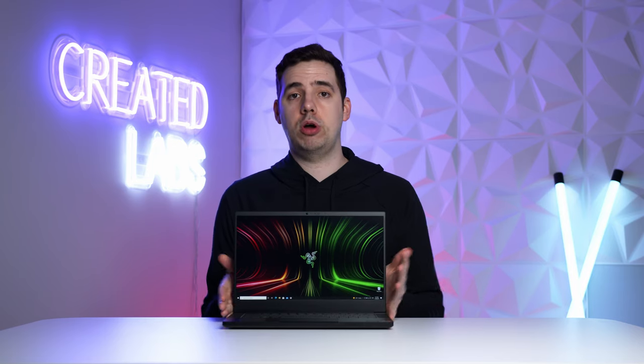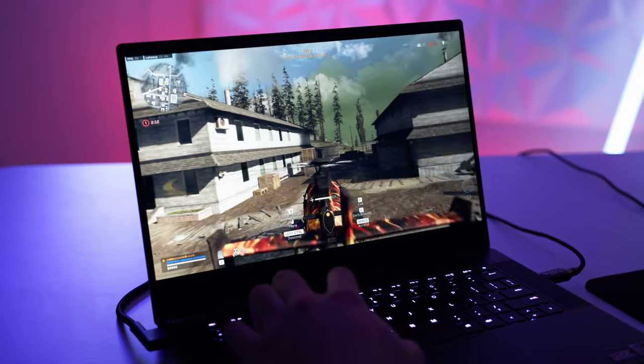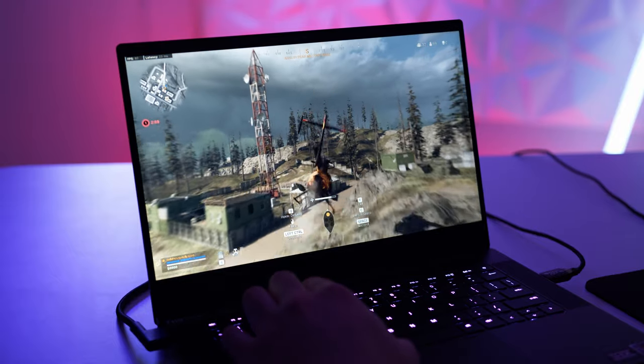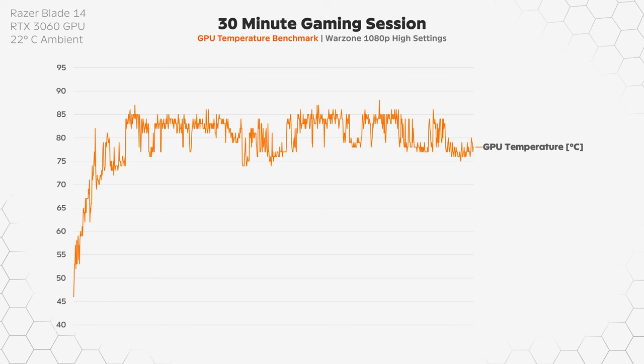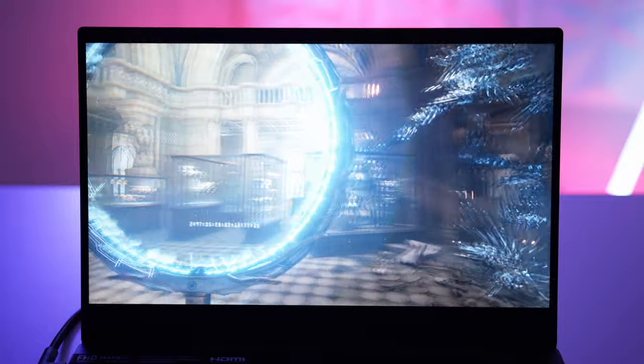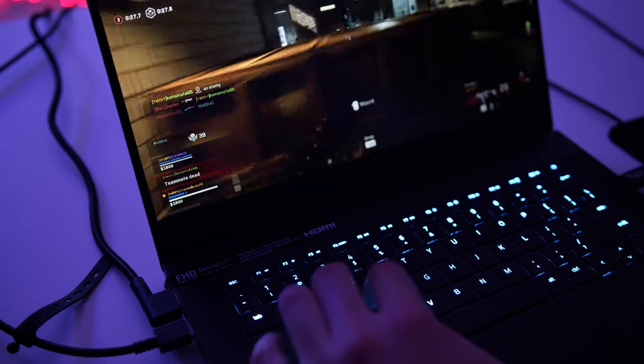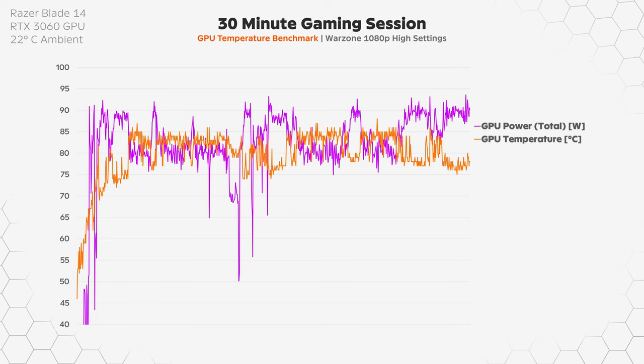Moving on to thermals and cooling, which is something I want to spend time on because it's really important in a gaming laptop, especially a thin one like the Blade 14. Starting an intensive game like Warzone from a cold idle, temperatures almost immediately go to around 80 to 85 degrees Celsius. I didn't get any thermal throttle alerts, but I did get some power throttling, meaning the total GPU wattage was reduced by the system to keep thermals cool, or the RTX 3060 simply had room to draw more power if it could. Judging from my results, I'd guess the former.